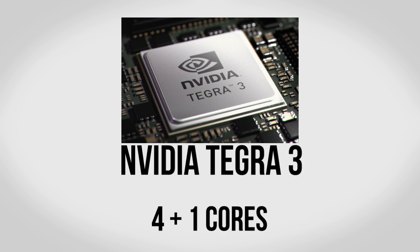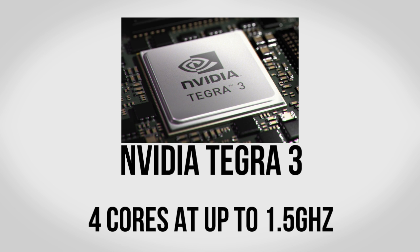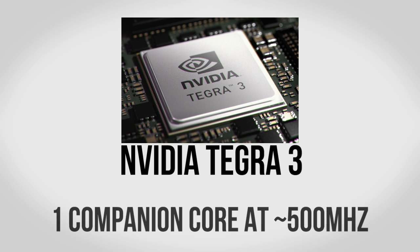It is quad-core but actually it's not technically — it actually has five cores. It has four cores that can be clocked up to 1.5 GHz, however it has a fifth companion core which is clocked somewhere around 500 MHz, much much slower. When you're not really needing to do anything graphically intense, the four cores are off and you're just using that single low-power core — so for example if you're doing Twitter, email, your lock screen, very simple things, that will take care of it.